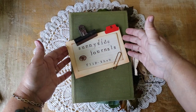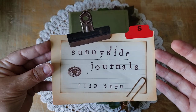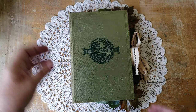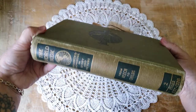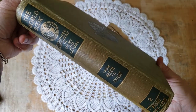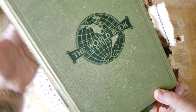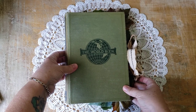Hi there. Welcome to Sunnyside Journals. I'm Catherine. I have a flip through today of a journal I just recently finished, and I made it from Volume 2 of the 1929 edition of the World Book Encyclopedia, from Beach to Childs. I'm going to do a little flip through of it so you can see what's inside.